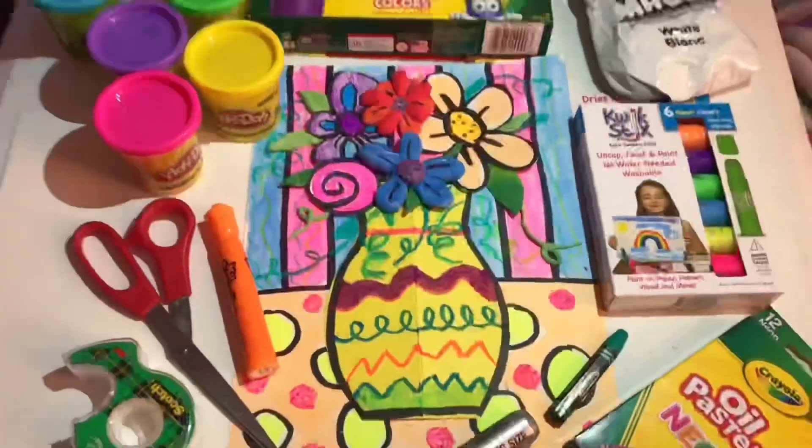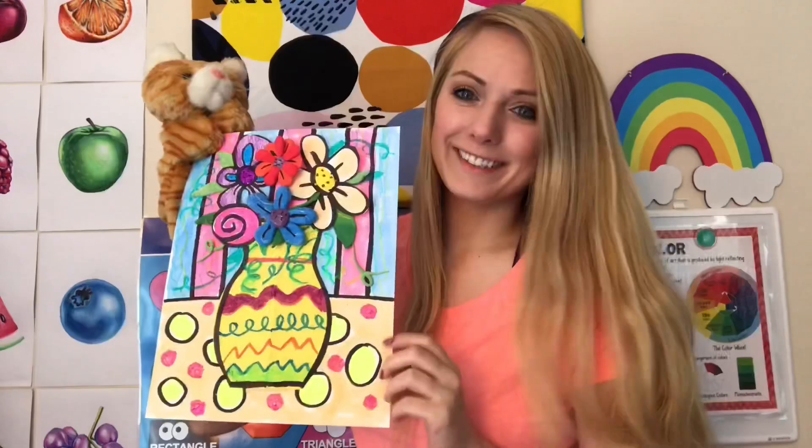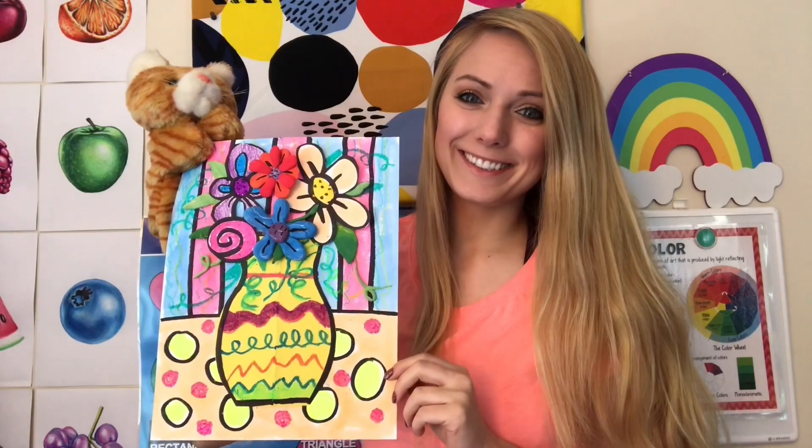And here is my finished flower vase. I've used a lot of different materials to show you that you can use anything you want for this. I've used paper, scissors, and tape to make collage. I've used Model Magic to make 3D flowers. I used markers, crayons, and pastels to add designs and patterns. But there are so many more possibilities out there. I'm so excited to see what you create.